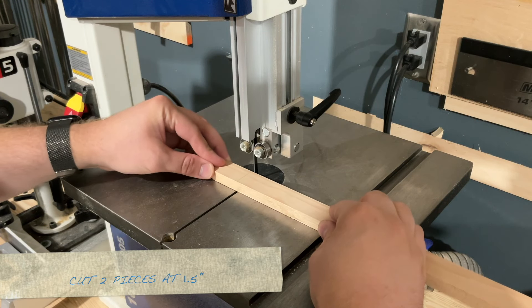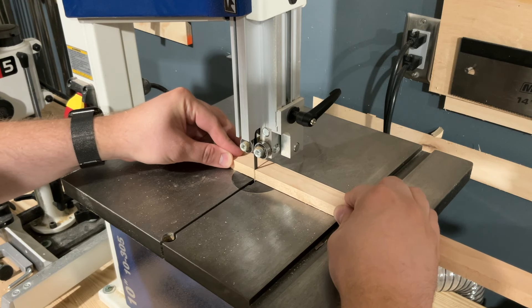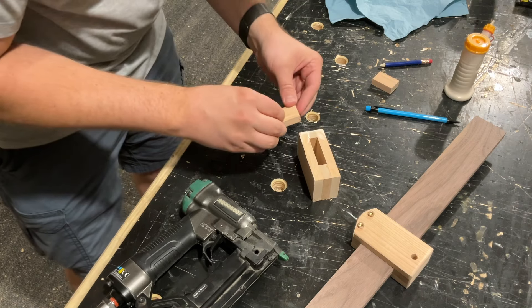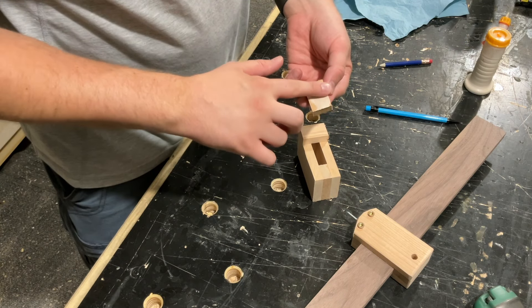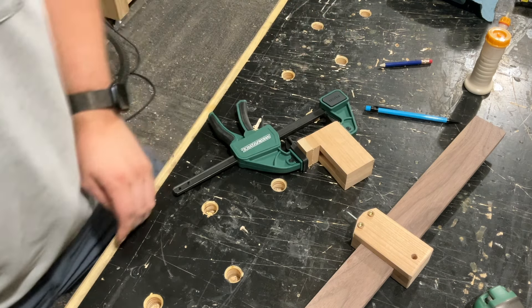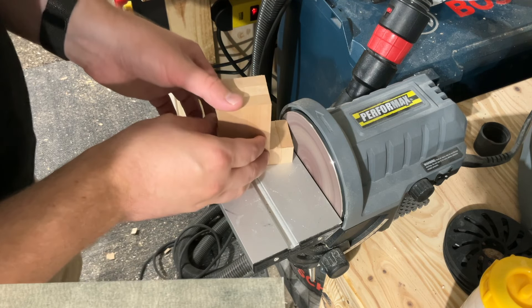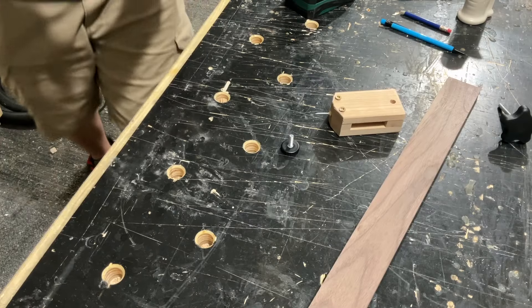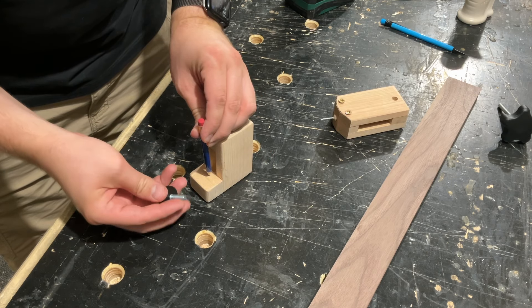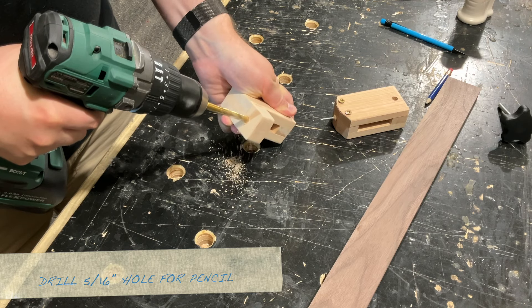I'm cutting out two pieces at one and a half inches to use as the actual pencil holder that attaches to the slider. After the glue dries I round off some of the corners and clean up any visible glue spots. The pencil goes through those two pieces and is held in place with a knob, so I have to drill out a 5/16 inch hole where the pencil can freely slide.